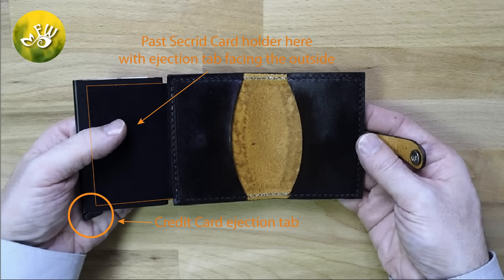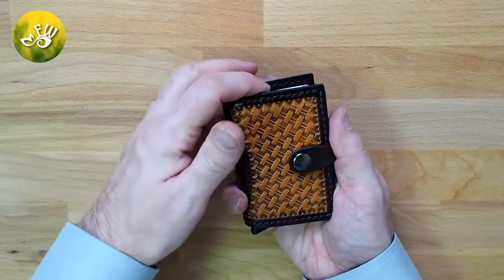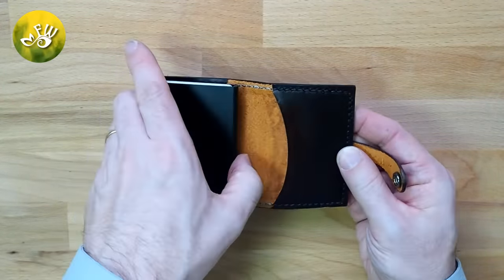Please use the illustration to see where you should fix the smart wallet to the leather wallet. Now that I'm finished, I have a beautiful leather wallet to cover my smart wallet with.